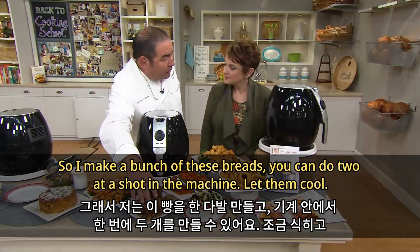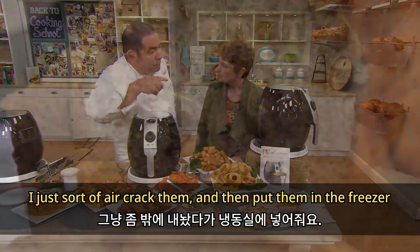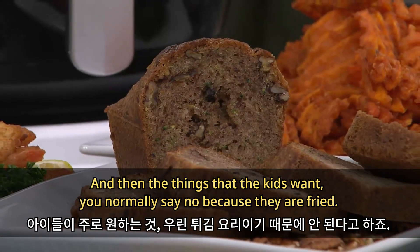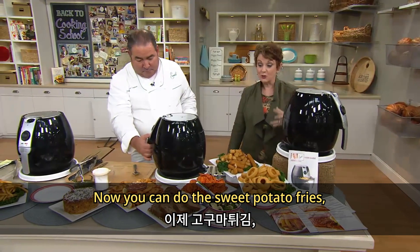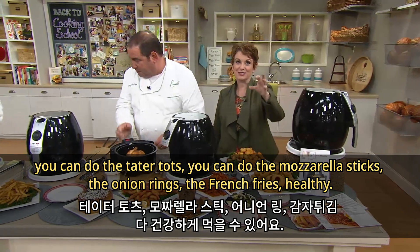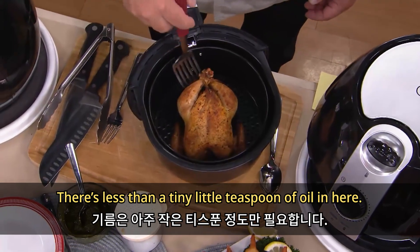I make a bunch of these breads — I can do two at a shot in the machine. Let them cool, crack them, and put them in the freezer. When the kids want a snack, you're ready to go. And the things that kids want — normally you say no because they're fried — now you can do sweet potato fries, tater tots, mozzarella sticks, onion rings, french fries. Healthy, with less than a tiny teaspoon of oil.